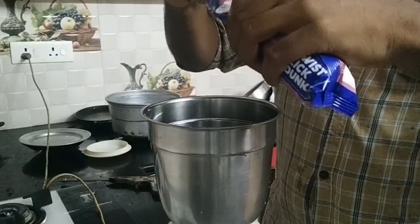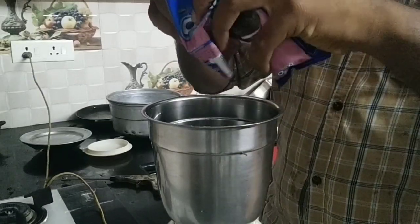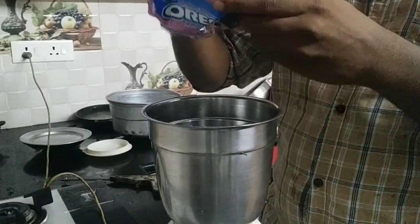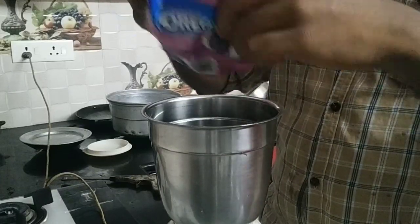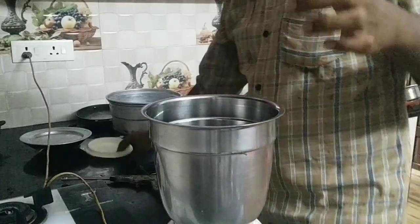You should put this biscuit on. I will put this biscuit on. Put the biscuit on.